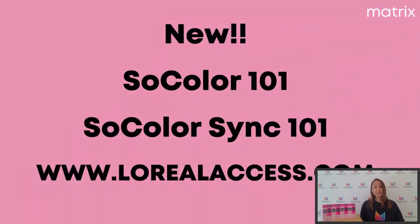Bonne nouvelle : pour vous renseigner encore plus sur cette nouveauté, vous pouvez vous rendre sur Access et vous inscrire à des webinars que moi et Chanel donnons pour vous expliquer en long et en large la nouveauté et revenir sur la bonne utilisation des produits. Je vous invite à vous rendre sur lorealaccess.com, à vous inscrire si ce n'est pas déjà fait, et à vous inscrire aux webinars concernant la nouveauté : So Color 101 et So Color Sync 101. N'hésitez pas à nous rejoindre. Je vous souhaite une excellente journée et je vous dis à très vite. À bientôt. Merci.